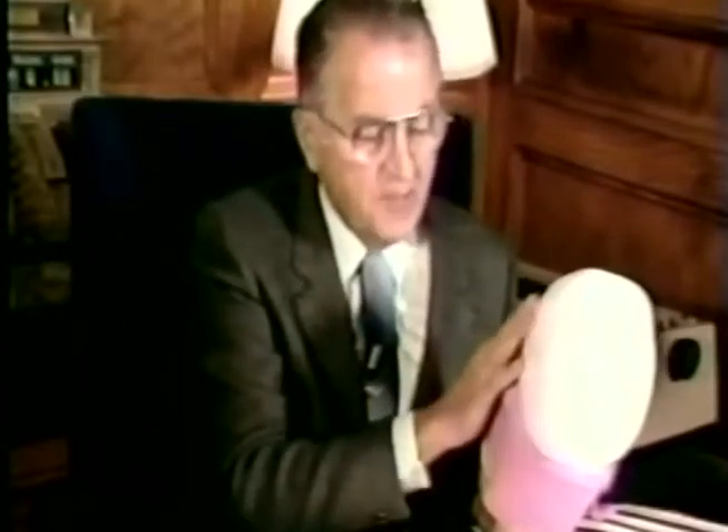We do not check plaque with disclosing tablets because they do not show us where the damaging plaque really is. We do it with a brush we call a plaque checker. This is an oversized plaque checker. It will show you exactly by thrusting the brush into the sulcus with a dark bristle brush. You pick up the plaque and you can now see where the plaque really is.